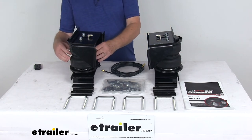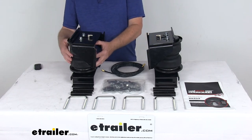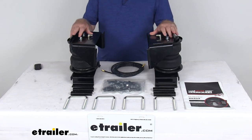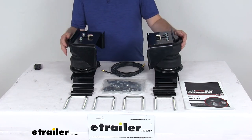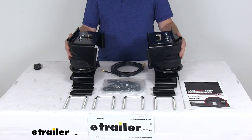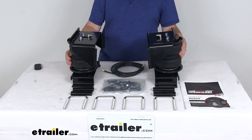Inside the air spring is a jounce-style spring that will help improve ride comfort, reduce sway, and help with cornering. It will engage at lower air pressures to better absorb road shock, minimize bottoming out, and it provides support progressively — meaning the more you load the spring, the stiffer they become.